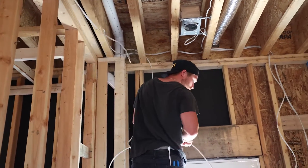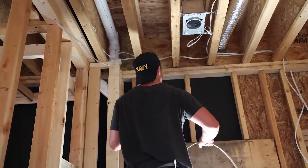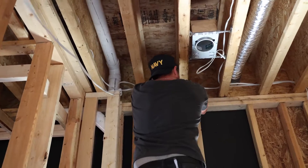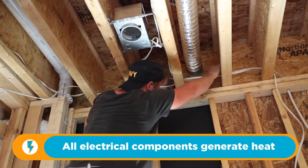What the installers — the electricians — did in the past is they utilized a conduit to house the home runs, to secure, protect, and support them in an attractive manner. In doing that, what they didn't consider is that there's going to be an excessive heat buildup in that conduit. And that's exactly what happened.